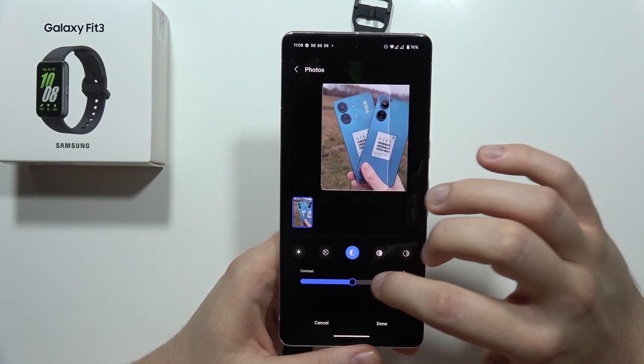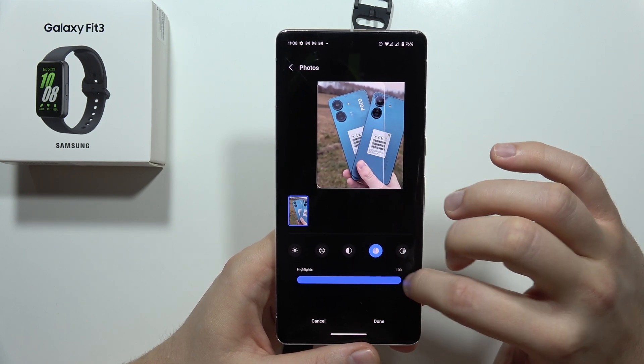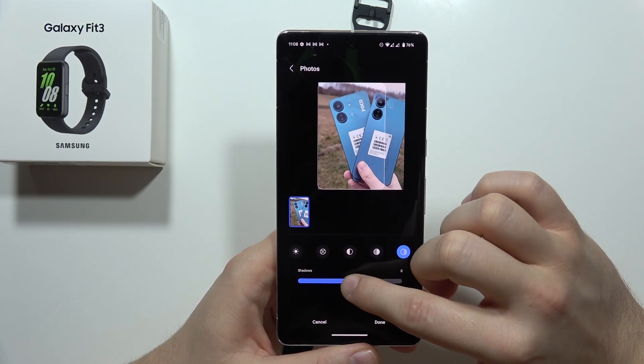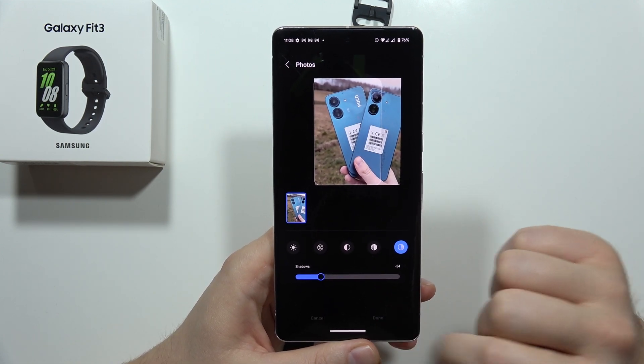I can also change the brightness, exposure, contrast, and highlights from here. I'll add some highlights — it actually looks a little bit better — then click Done.